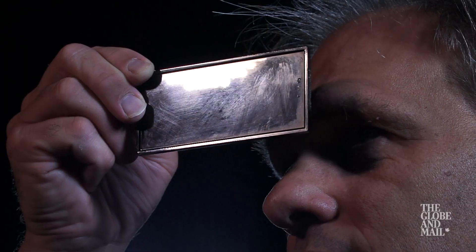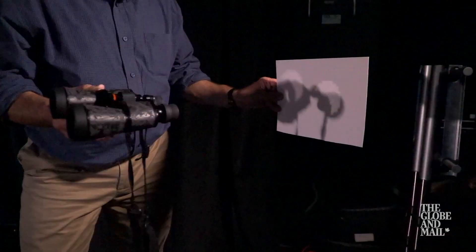Now, it's a cloudy day today, so we've set up our artificial sun here behind me, and I can take you through some of the easy methods for viewing the sun safely.